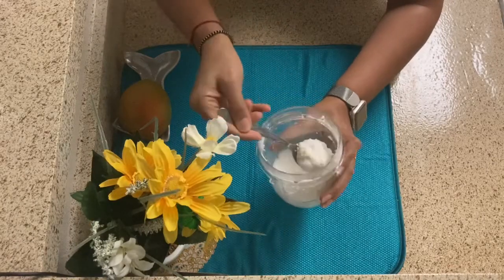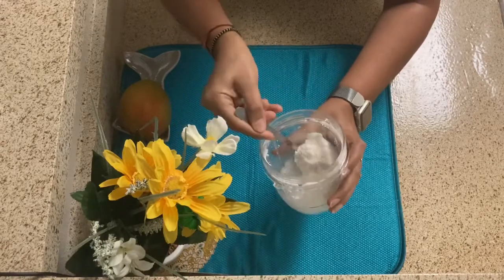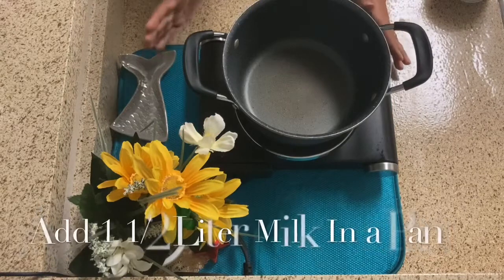I have ground the rice into small pieces. Now we will start making our mango firni. I have a non-stick pan ready.